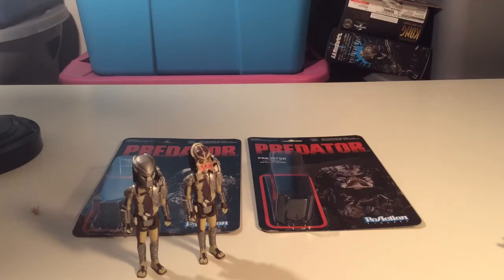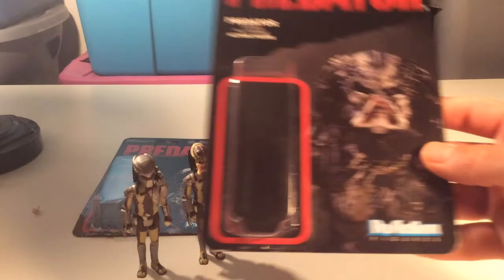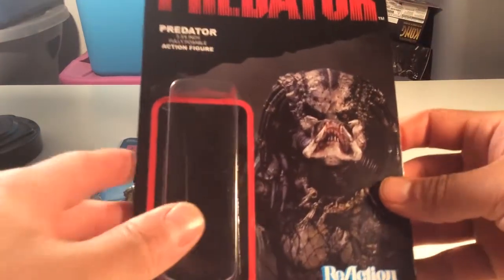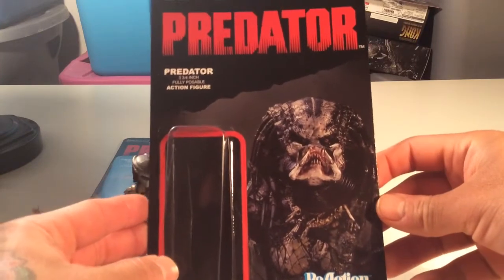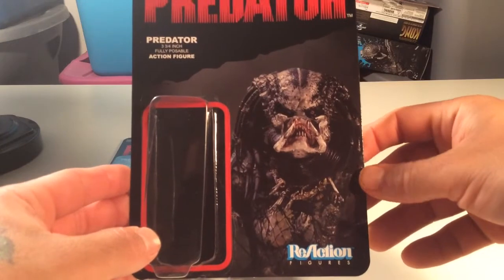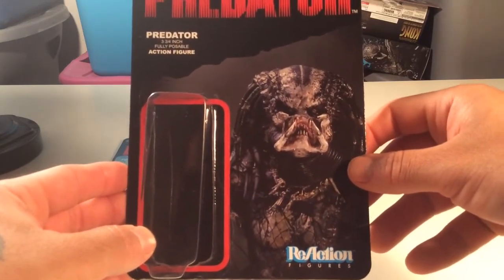What up y'all - I went ahead and picked up the other figure I had on hold: the open-faced attack version of the Predator figure from ReAction Figures by Super Seven. I had him on hold because I couldn't afford to just get every figure, but I had to get him. I want to army build with these dudes, and it'd be really cool to build an army of Predators because we never had these when we were kids.